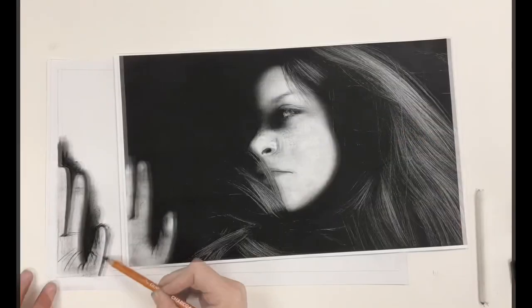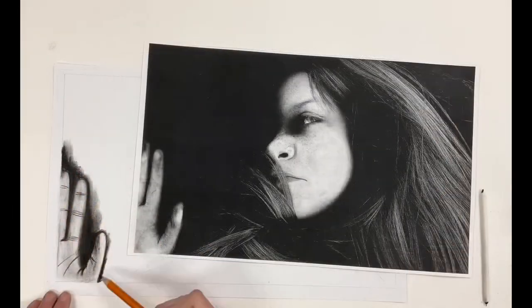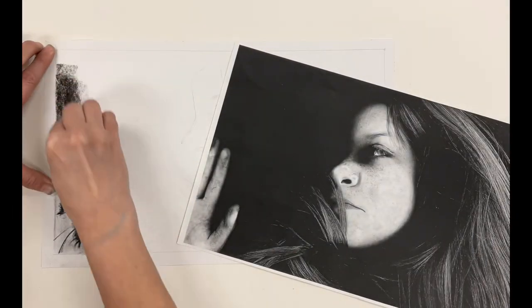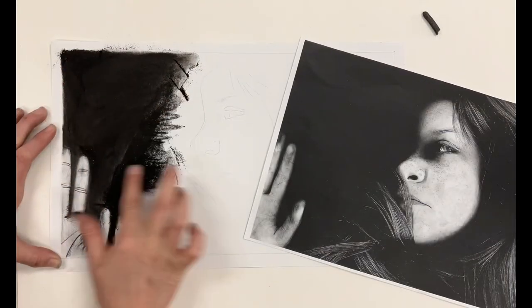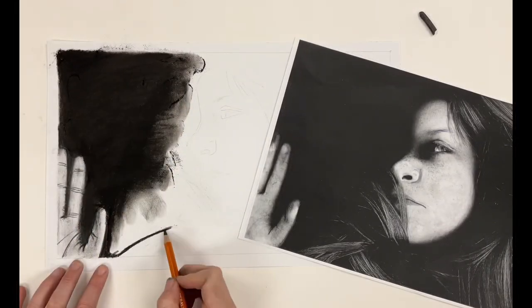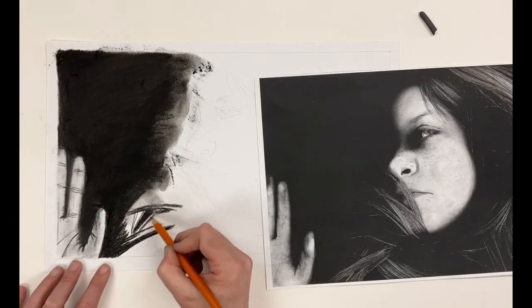As you add the shading, pay attention to what is happening in your photocopy so you can best try to replicate the values that you see. Continue working in this manner throughout your drawing.